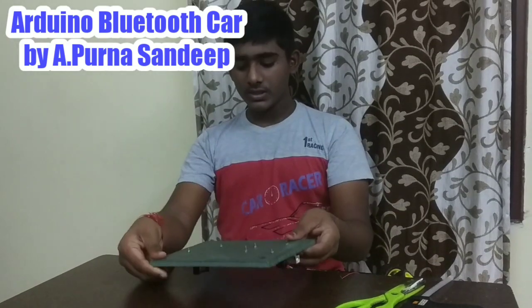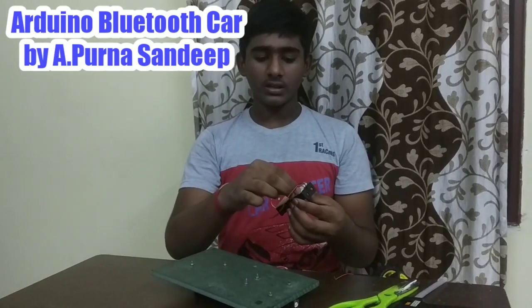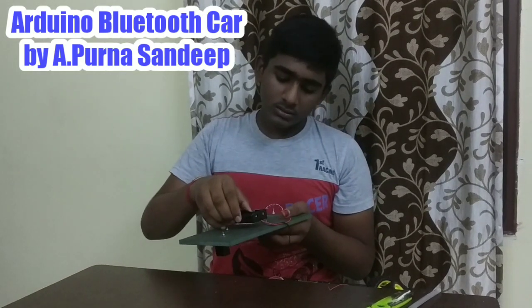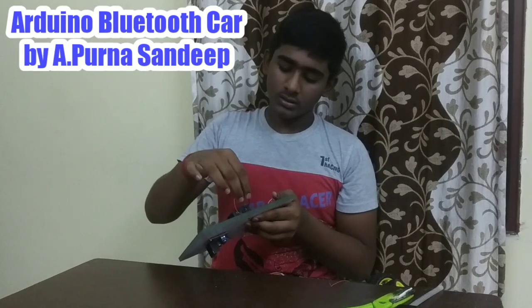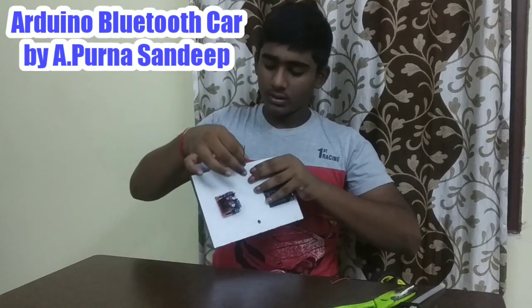After fixing the Arduino Uno and motor driver, reverse it and take an 18650 battery holder and stick it here. Stick it like this and take the wires and bring them out.